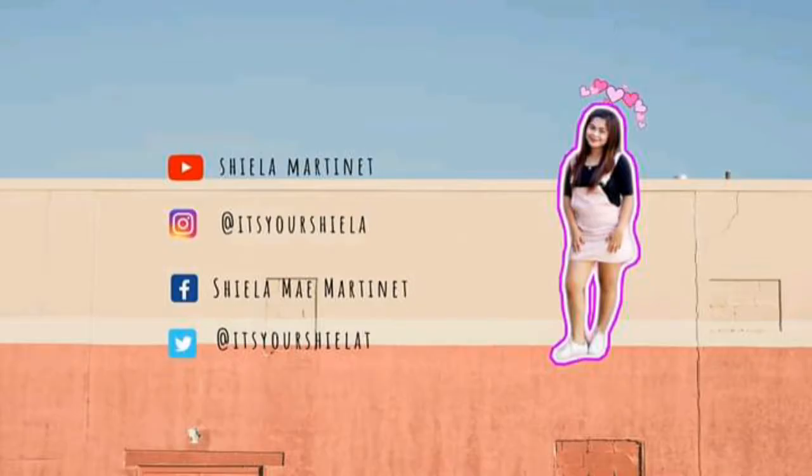I will do a cooking show! Hi guys! Welcome back to my YouTube channel! So for today's video, I will do a cooking show!